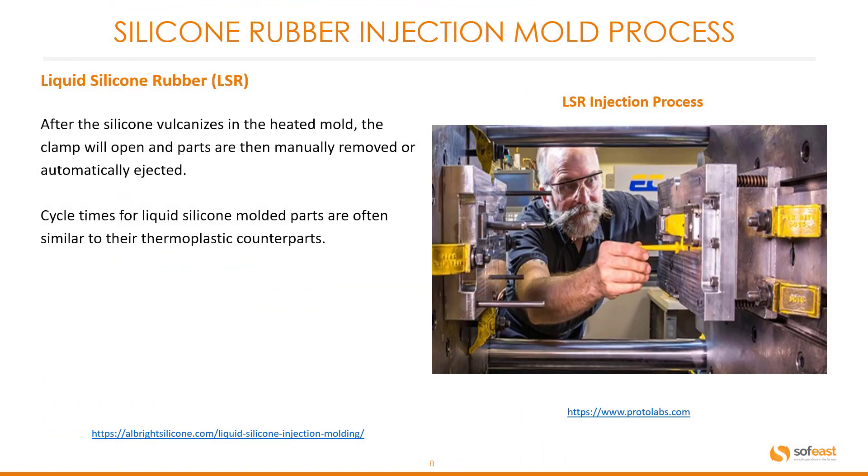So what happens once we have injected our product? After the silicone vulcanizes in the heated mold, the clamp will open and the parts are then manually removed or automatically ejected. Cycle times for liquid silicone molded parts are often similar to their thermoplastic counterparts.